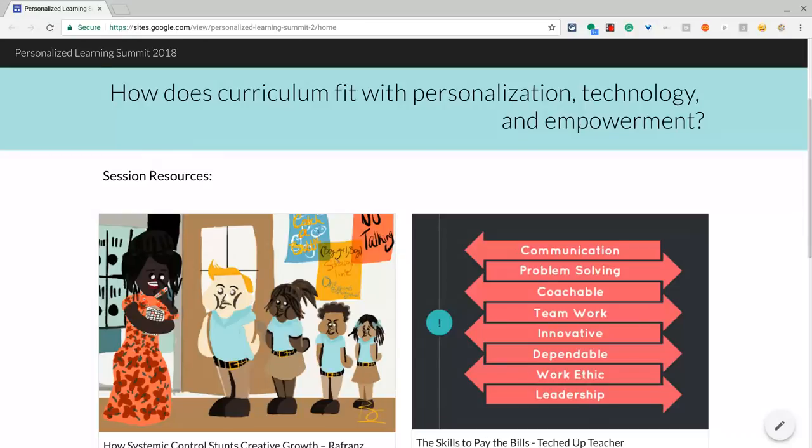Shout out to Louise Jones. She is the one who showed me this really nice Chrome extension, and I will put her Twitter in the description below.